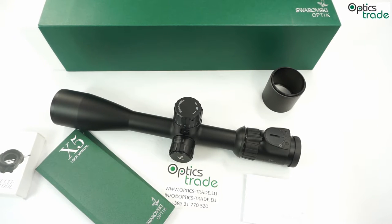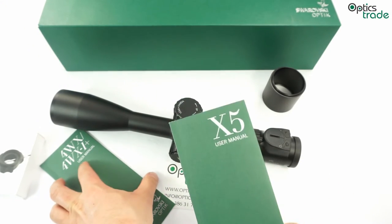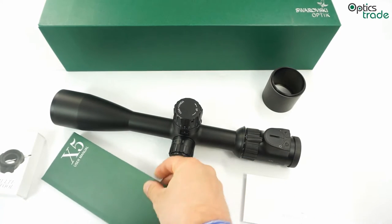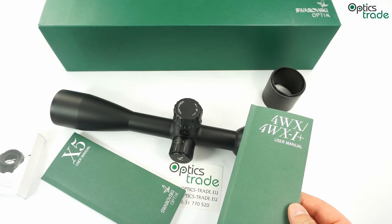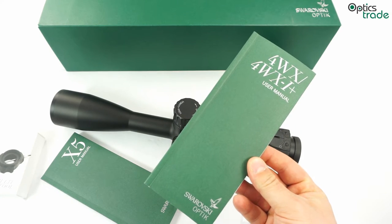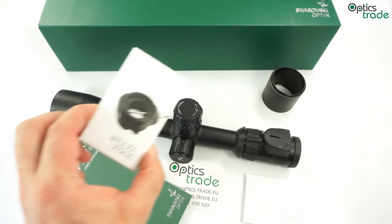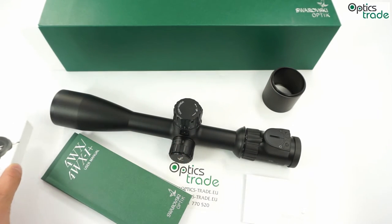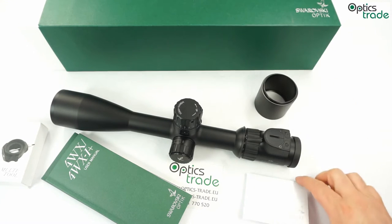It comes with a 10-year warranty and a really nice manual for the scope. The manual also carries information about the warranty and very unique information about how to reset the turrets. Also included is a manual for the reticle, a multi-tool needed to reset the turrets, a sunshade, and a cleaning cloth.